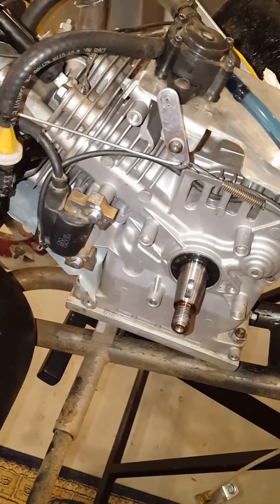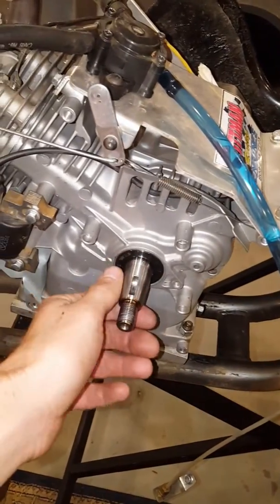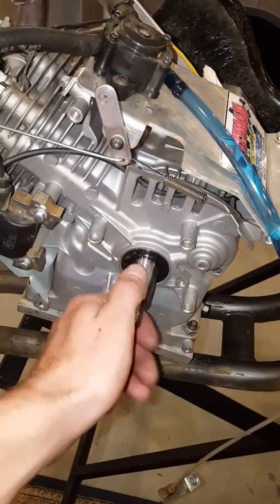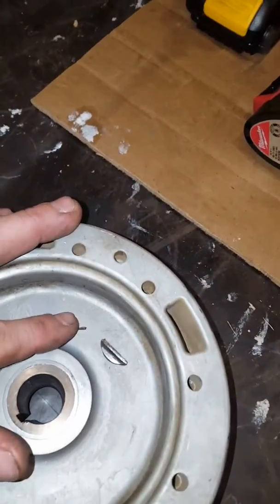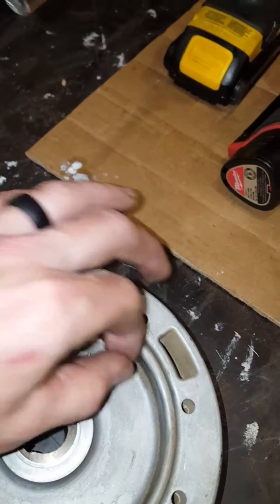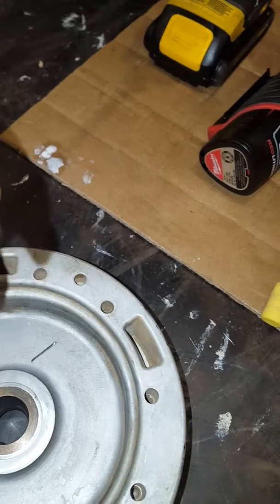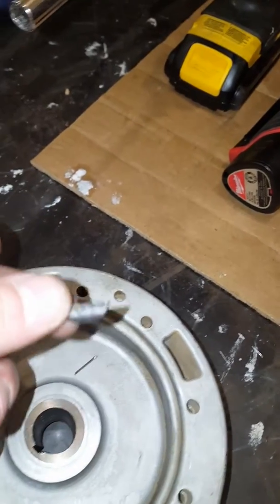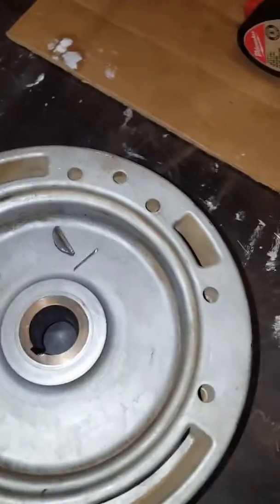It kind of made a weird noise when it cut off. What ended up happening was the timing key that was right here actually sheared off. And then the flywheel itself, you can see right here, there's part of the timing key. I don't know what degree it was — it's not stamped on here anywhere. I believe it was either a 5 or a 6 when I mic it out — it's basically 50% of the thickness, so I would say it's probably a 5.